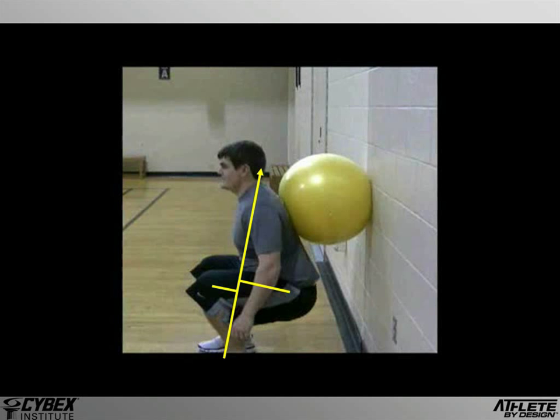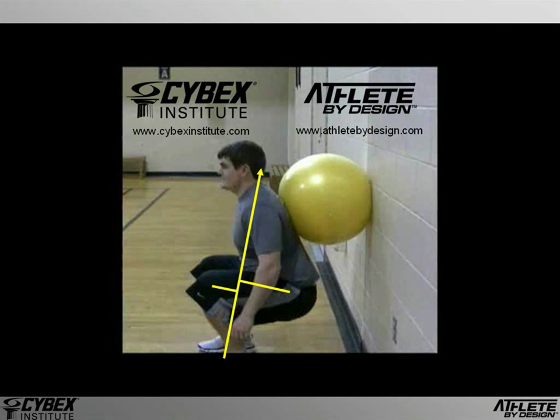Frankly, the problem here is the ball itself, which allows the performer to assume what is really an unbalanced posture. In essence, the ball is functioning like a set of training wheels, for if we removed it, he would surely fall backwards. The question is, is this effective, or should we eliminate the training wheels and teach the skill properly from the beginning? Then our subject would learn to move properly, develop balance and strength, and quite possibly avoid complications in the process.